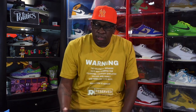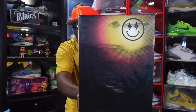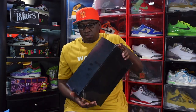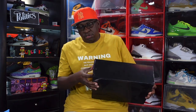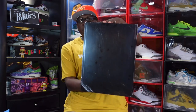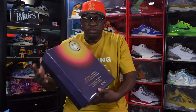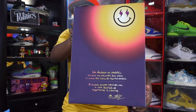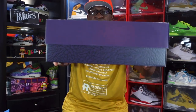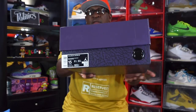This sneaker we're looking at today is a collab between a pop artist and the Jordan Brand. Let me bring out the box — you can see the Medellín Sunset branding and the logo. Let me remove this sleeve. These are the J Balvin Jordan 3s. This is the back of the plastic sleeve and the top of the box.